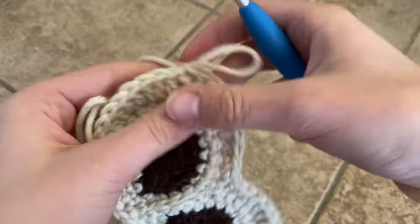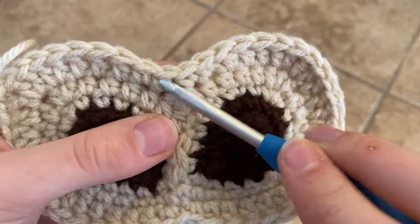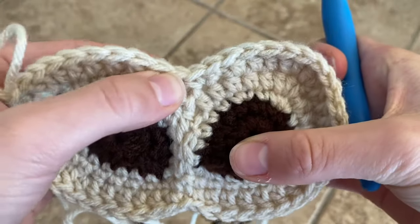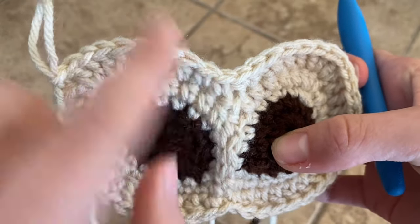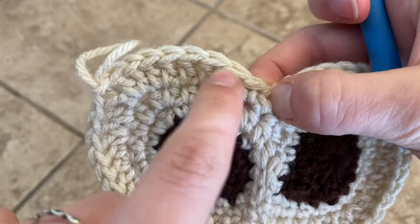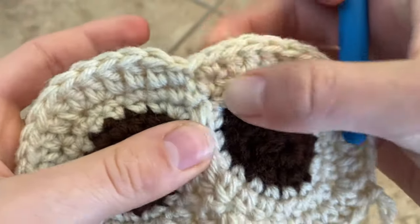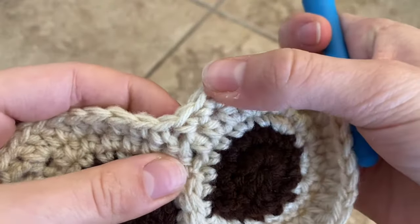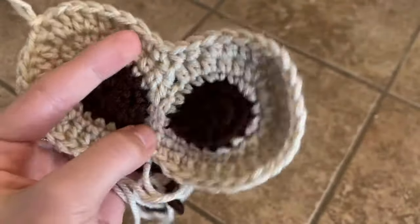What you should have is four single crochets — two on this side and two on this side — kind of in the center. Then you should have your two single crochets, and then 22 more stitches all the way up until this slip stitch, then 22 stitches, and then your final two single crochets. That gives you a total of 49 stitches.